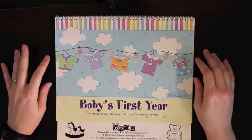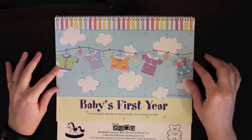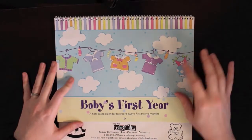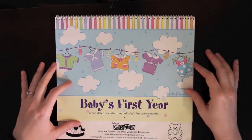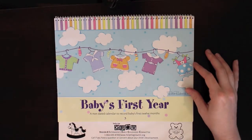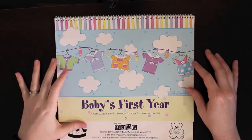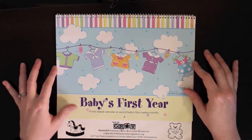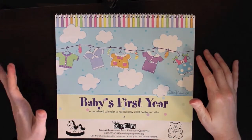Hey everybody, this is Dani again, and I am doing a video on how to use a baby's first year calendar. I just thought it would be kind of fun to do this because I had never really heard of these until I got one. And then I found out my mom did one for me when I was a baby, so I thought it was kind of cool.